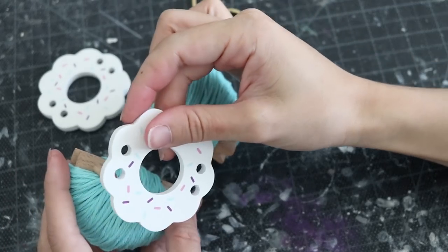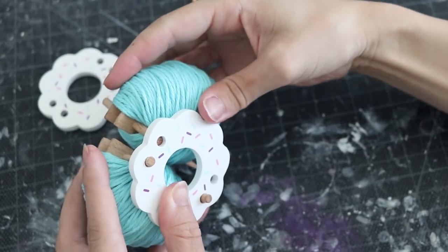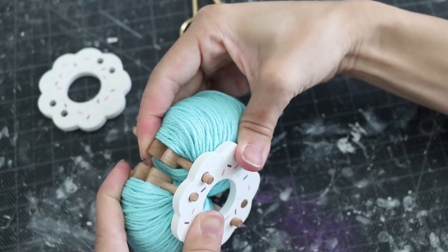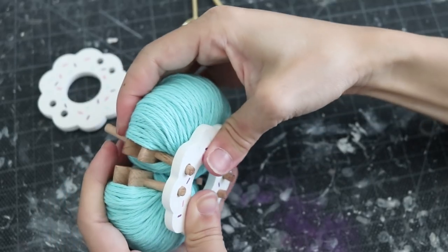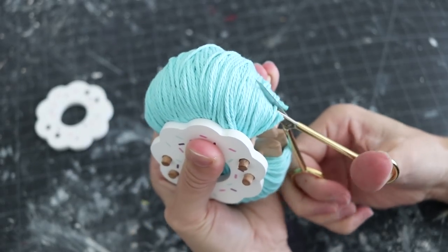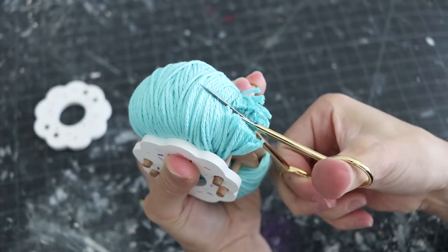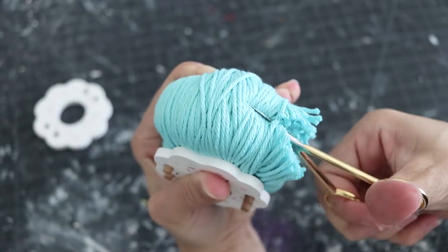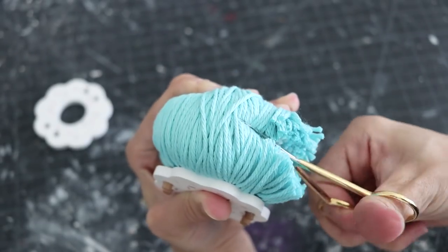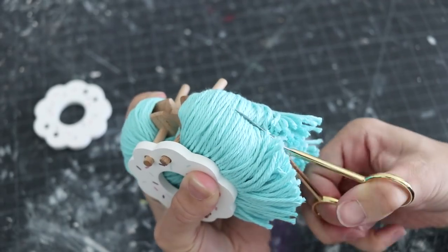It's time to assemble your pom-pom. I highly suggest that you go to Pom Maker and get these pom makers because they are so durable. I've put them through so much work, and yet there are no damages or scratches or any type of mishaps. Definitely love them — check them out down below in the description.